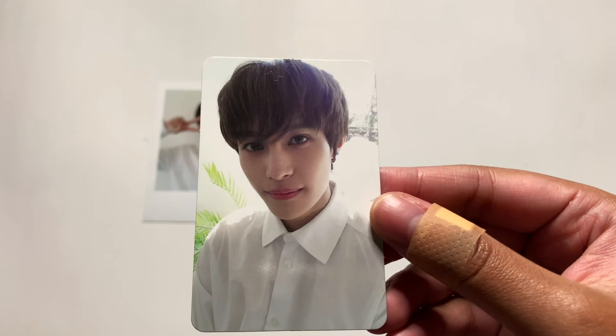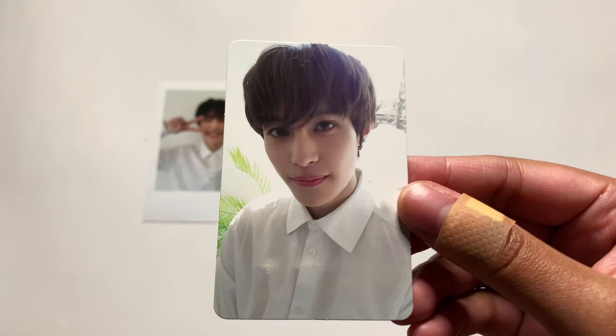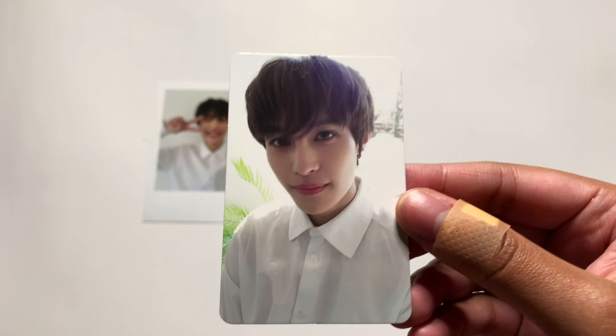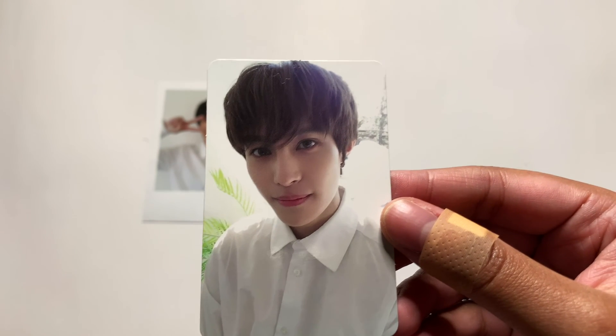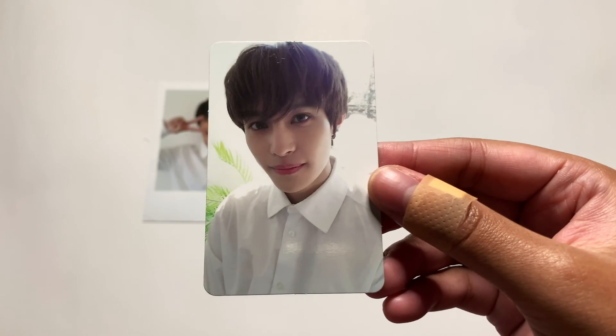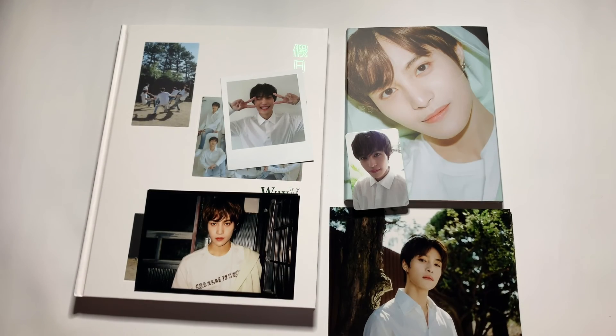And then we have the photocard. I like the back — I like how they did this. I like the colors, like the green. Just adorable, absolutely adorable. I probably could still get Lucas and Win-Win's versions, but there are so many comebacks happening this month that I need to get and I just don't have money. Our precious boy.